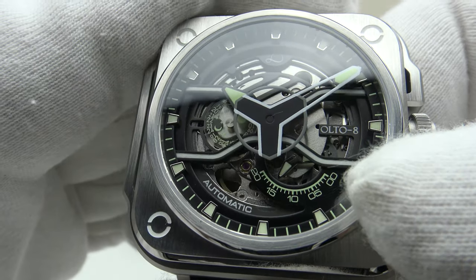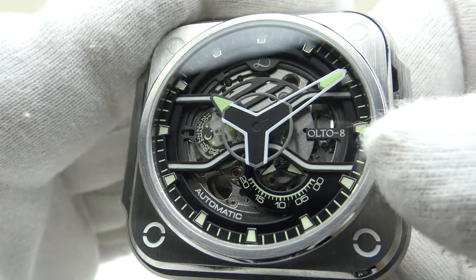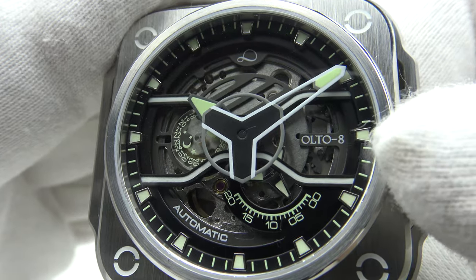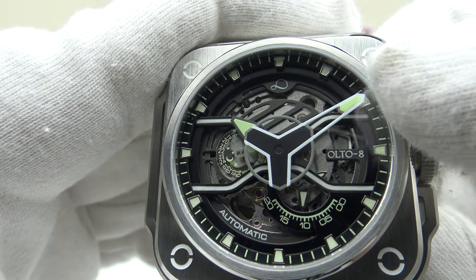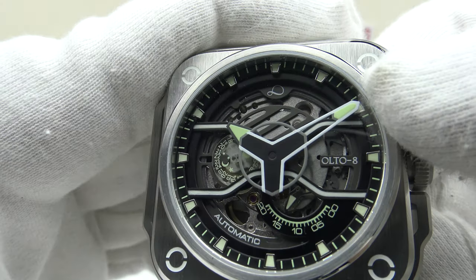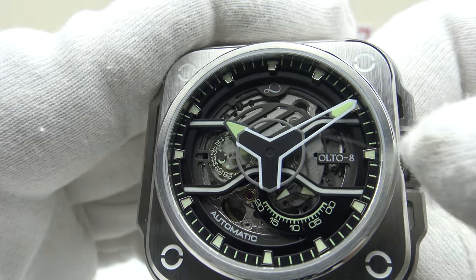At three o'clock, the Alto 8 brand logo has been added, and the symmetry is good. The legibility of the skeletonized minute hand is good due to its large proportion, and it extends all the way to the 60 minute ticks and the 12 applied indices.